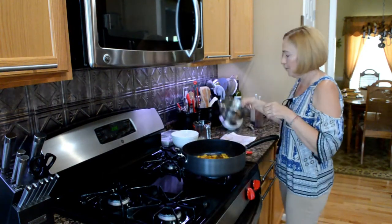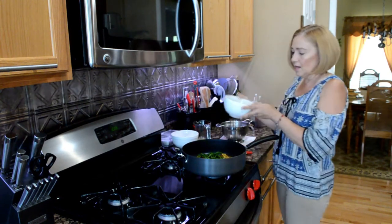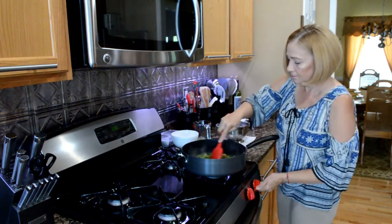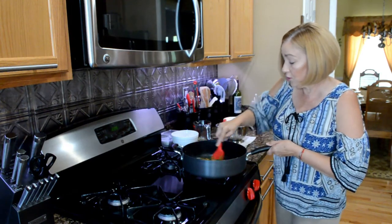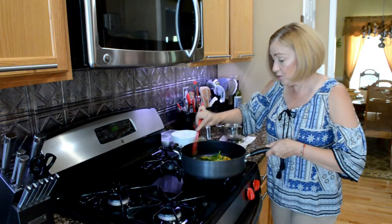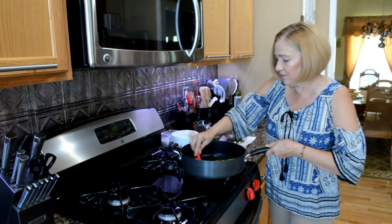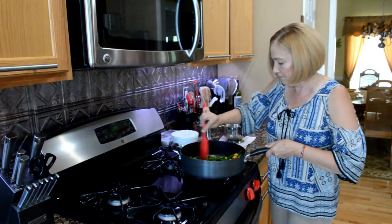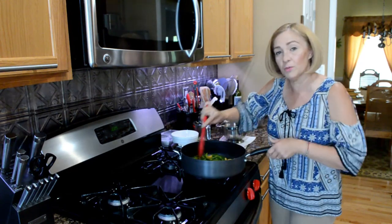So this orange chicken — I'm going to add my asparagus and my scallions. We're going to instantly stir so it doesn't burn. It has no sugar, but it smells like sugar, so I'm assuming it will burn if we leave it. Oh my God, it looks beautiful. And this is a complete entrée for one person.